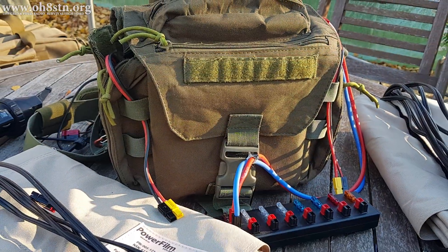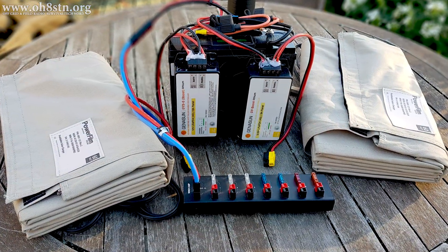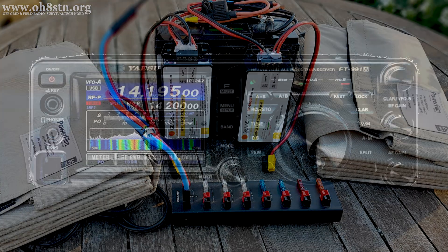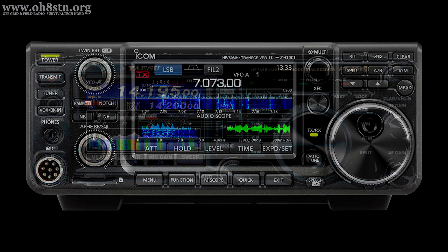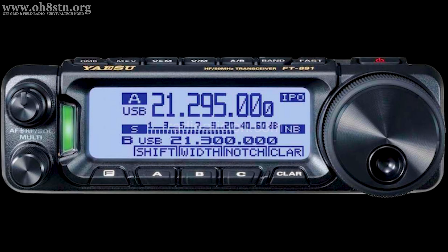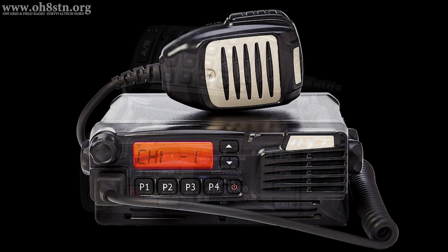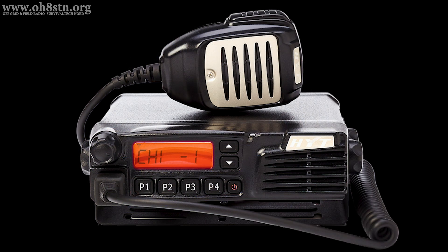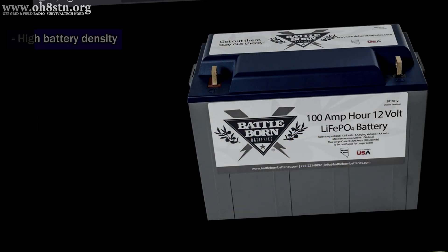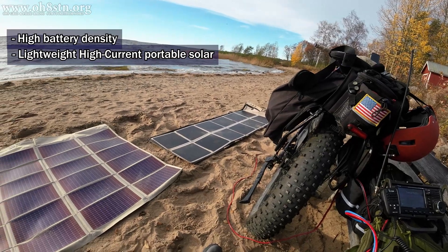There are a couple of different reasons why we put such a portable power system together. Firstly, high current devices — high current radios like the Yaesu FT-991A, ICOM 7300, and other QRO radios that consume a lot of current out in the field. For sustainable field communications with these current-hungry radios, we need two things: high energy density battery storage, and a lot of current coming in from lightweight portable panels.